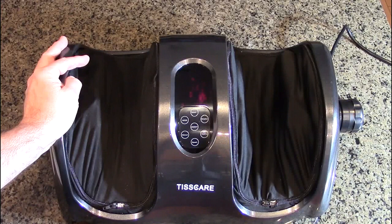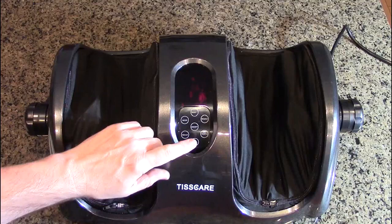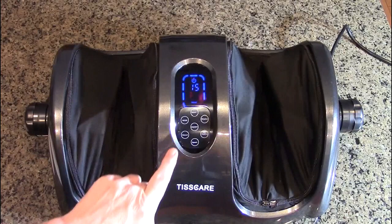I had foot surgery so I'm not going to be using it myself, but I'll have my wife demonstrate. Also, when you turn the unit on, there is a direction control, but again you have to be in manual mode. You'll notice it beeps when you acknowledge that you've hit the key.